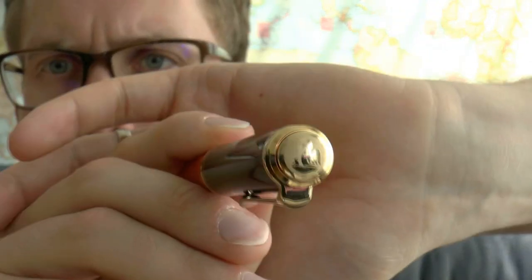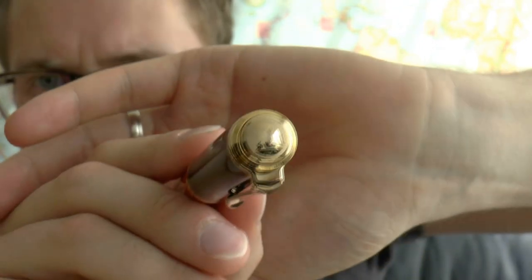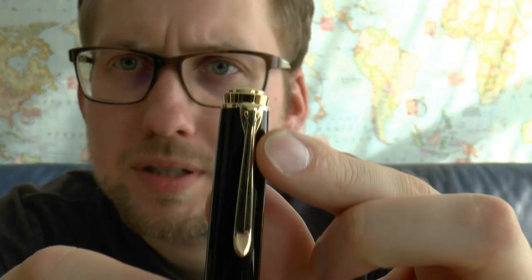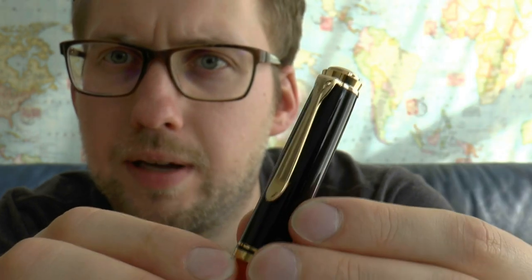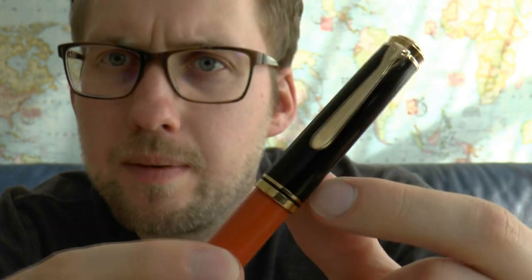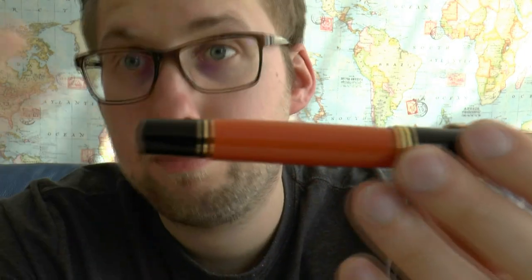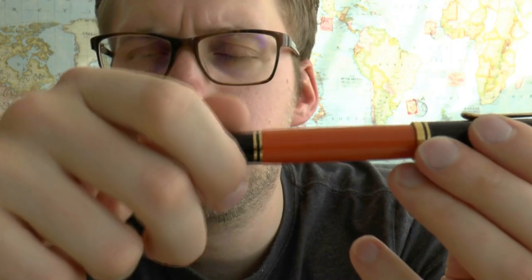Let's start at the finial — you get that really nice little pelican with the mother pelican feeding the baby. Then we have the stylized pelican bill and head on the clip. The nice black cap, and then the burnt orange body, which is definitely interesting. And then you have the piston turning knob — it's a piston filled pen, so you draw up ink directly from the bottle. It will not take cartridges.